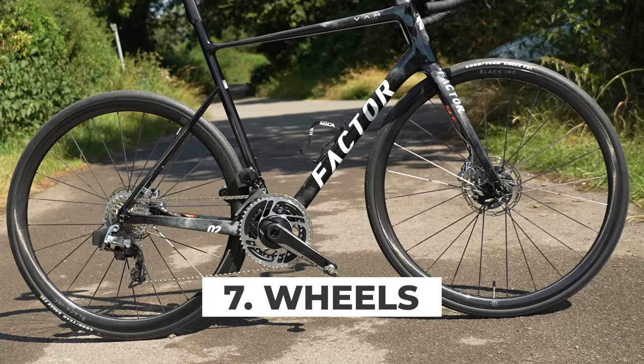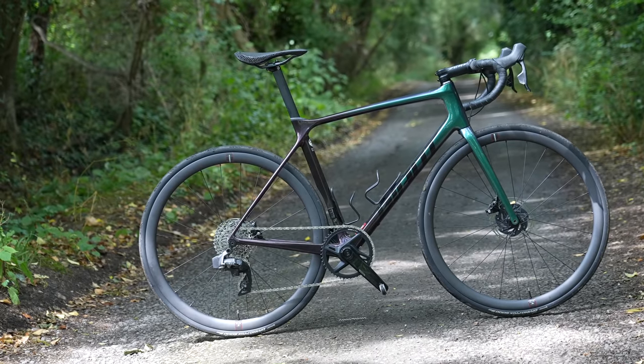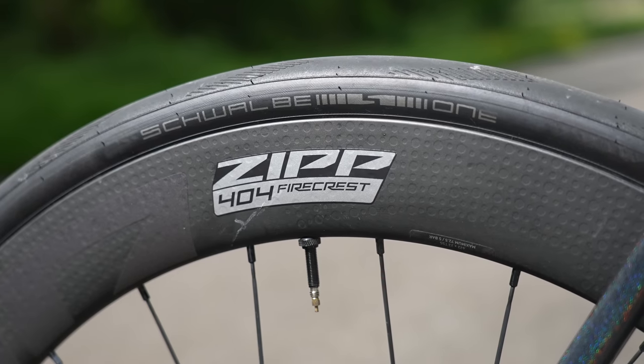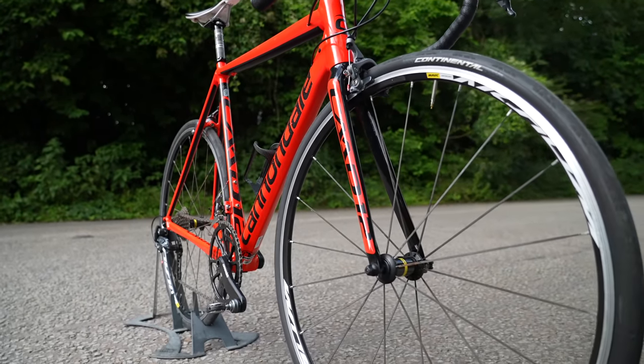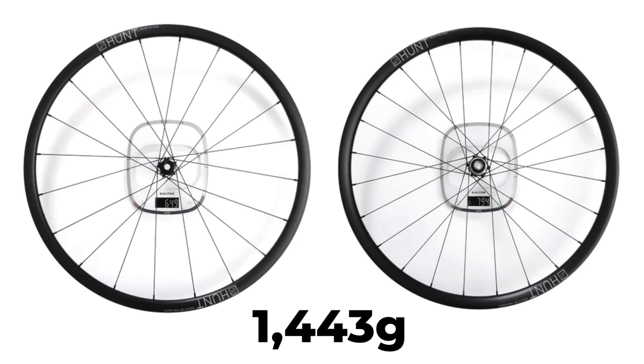I saved the most expensive weight saving upgrade to last but the biggest one after the frame — the wheels. As well as weight saving there are other performance and ride quality benefits from a high-end wheelset. Carbon wheels often have a high price tag, but you can still find good quality aluminium wheels that save several hundred grams compared to cheap and heavy wheels on an entry-level bike. These Hunt Alloy SL disc brake wheels weigh just over 1400 grams — similar to a mid-range carbon wheelset — but cost just over £400, providing a great balance between weight savings and affordability.